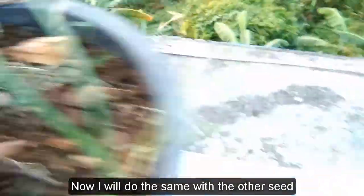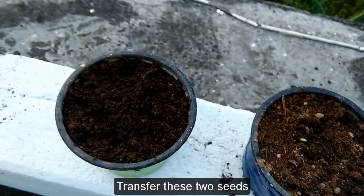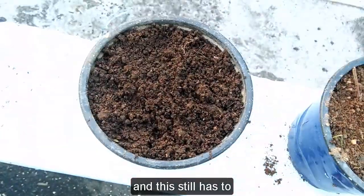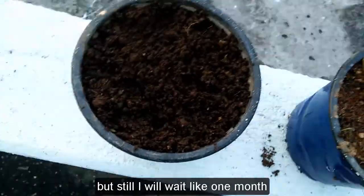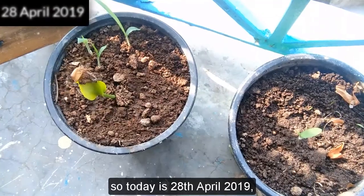On 22nd April 2019, I have transferred these two seeds from the bigger pot into their respective single pots. This one is germinating, but the other still hasn't — I don't have much hope for it. But still, I will wait about one month.